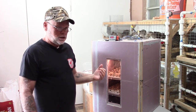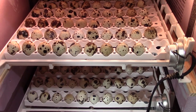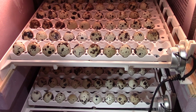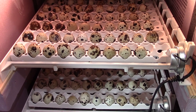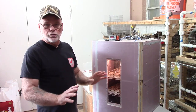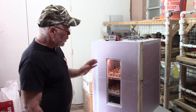Usually lockdown is on day 14. What you want to do is pull your eggs out of the turners, put them in hatching trays, put the hatching trays back in your incubator, raise the humidity levels up, and just leave them alone — don't touch them until they start hatching. That's why it's known as lockdown, because basically you're locking them down in the incubator and you're not messing with them.